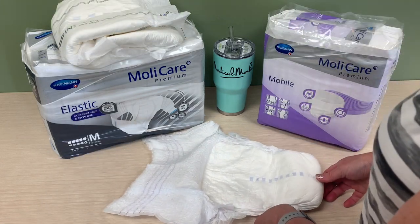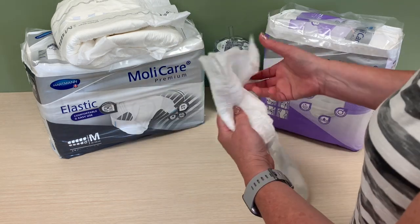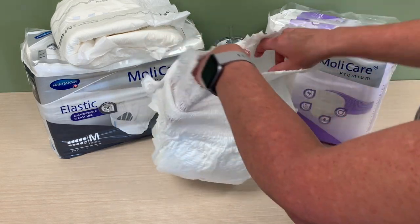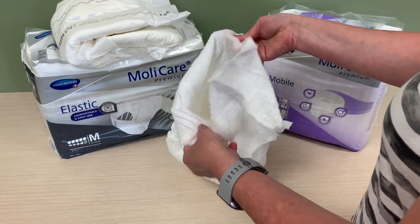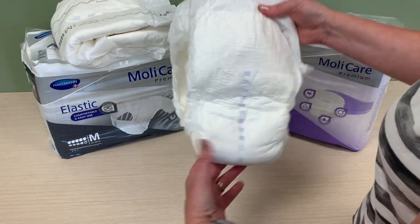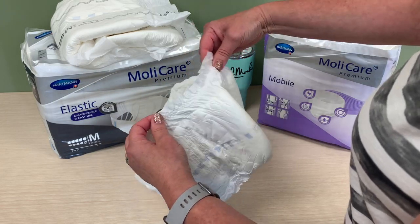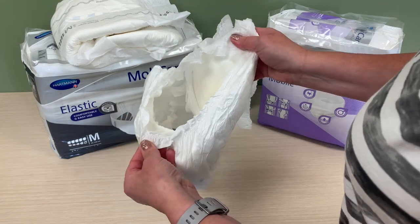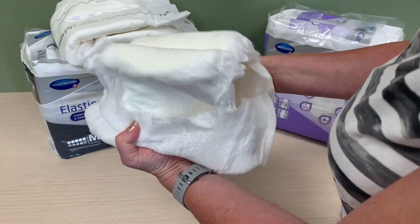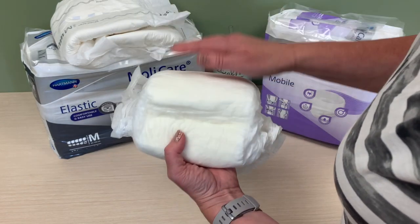Next, we're going to take a look at the Mollacare Premium Mobile, which is considered their pull-up. It's very soft and is great for moderate to heavy incontinence. It's really perfect for activity — very pliable and movable. It has the leak-proof leg band around it, and a three-layer core for quick absorbency. It's yellow in color, and that's how you can tell that it...